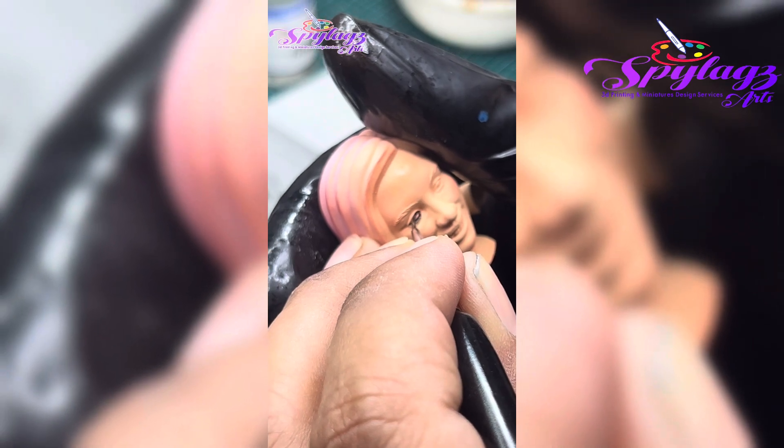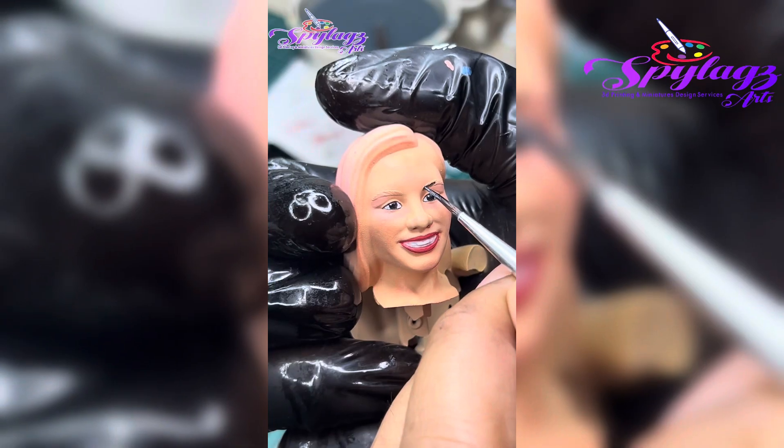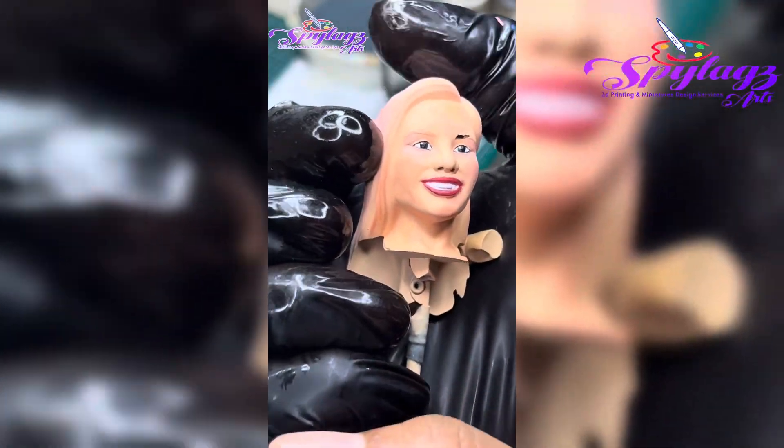Bilhin mo na to. Bilhin mo na to. Huling stock na to. Masasayang to. Pag di mo binili, tang ina mo, huling stock na nga lang to. Next time na lang be.